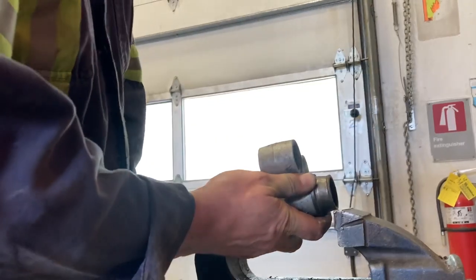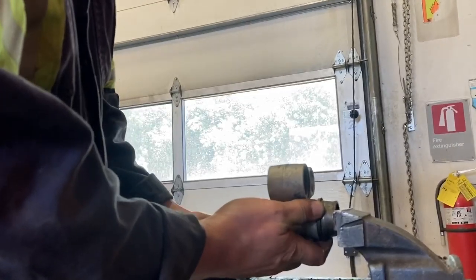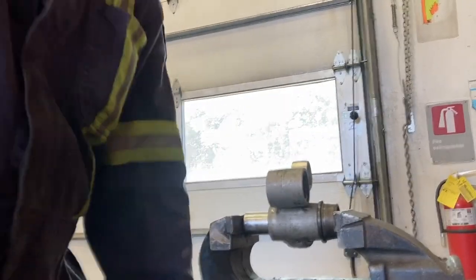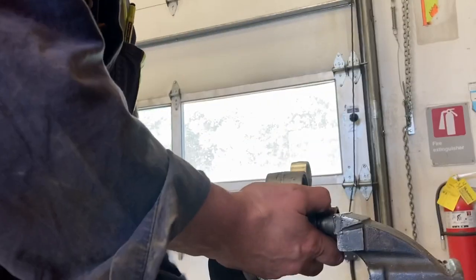I want all this stuff to be tight. Once these start to move, as you can see I've already started this one — just make sure everything's lined up well. I've got enough swing in this vise.